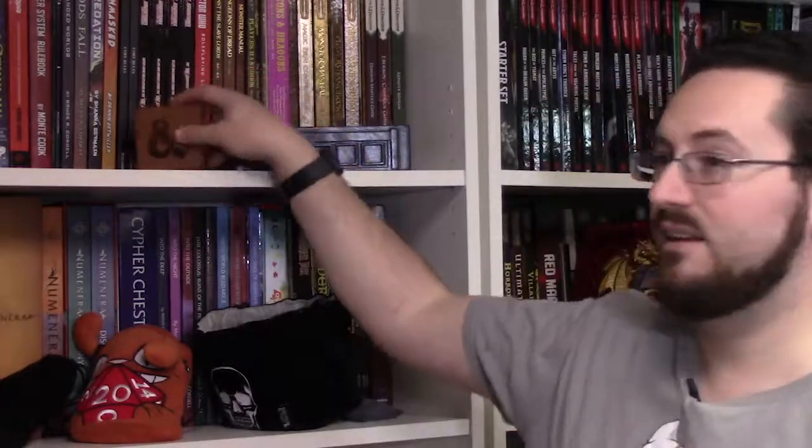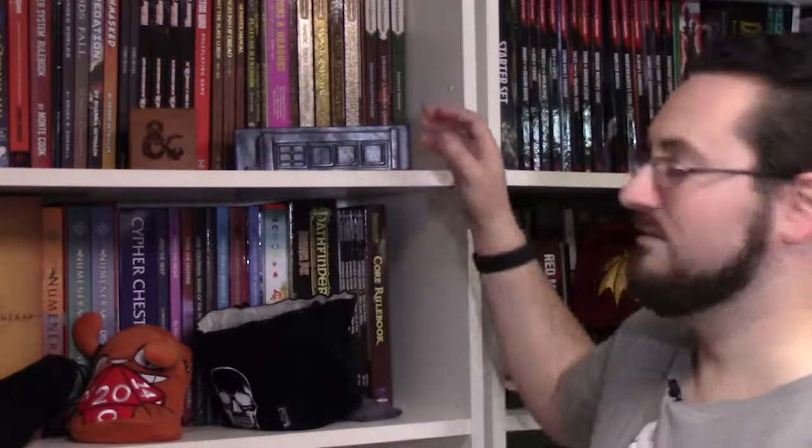These come in all sorts of sizes. I've got a little DnD one here from Wormwood that's got my first set of dice in it — I just keep that around for a dice-in-an-emergency kind of thing.